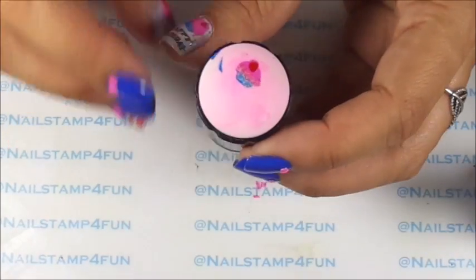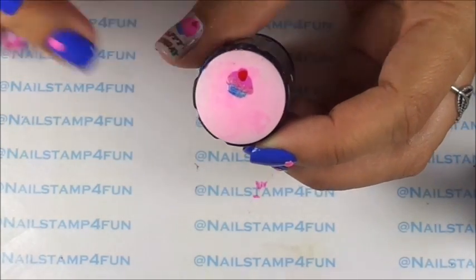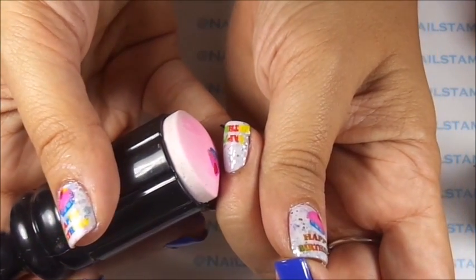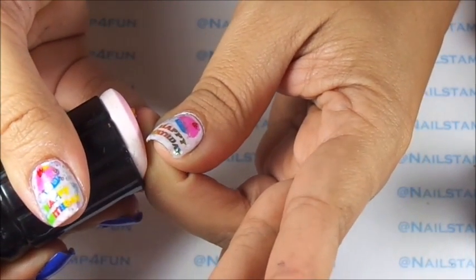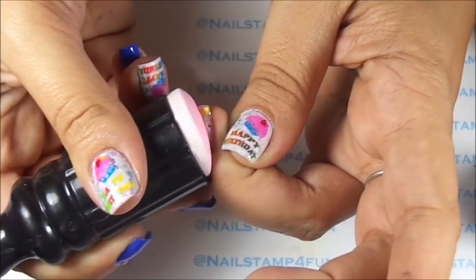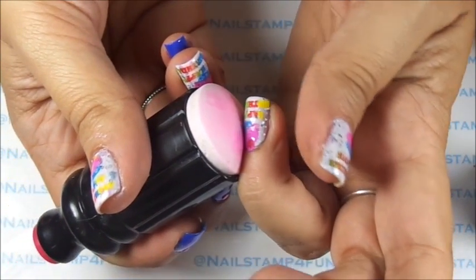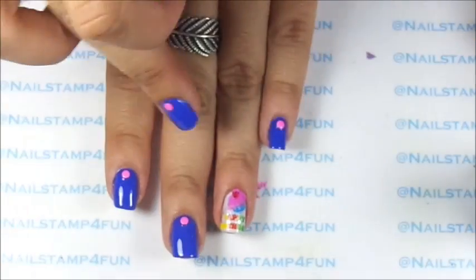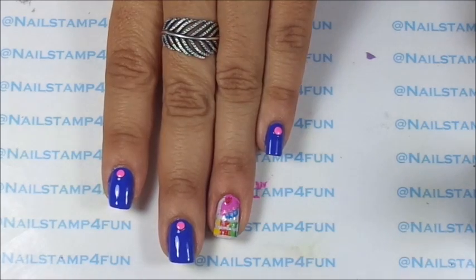And now we go back to our stamper which has the cute cupcake. As you see it's already dry and we're going to stamp it on. So I just tilt it a little and apply some pressure. Then I start to roll off and check at the same time to see if everything is sticking on properly — and it is. And there we go, there we have it on the nail. Very quick!